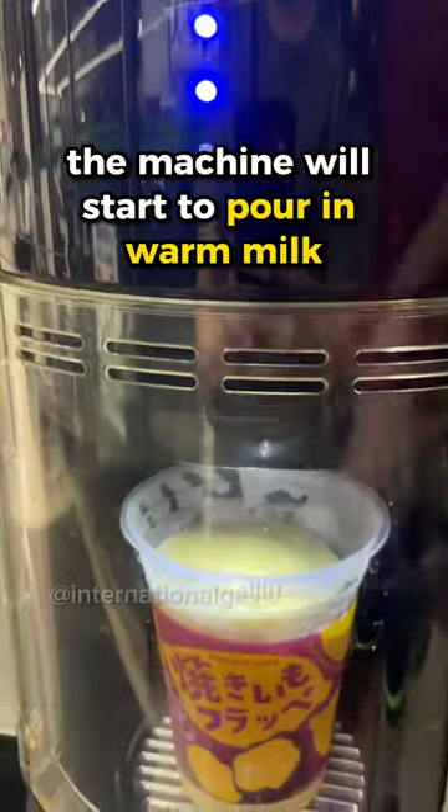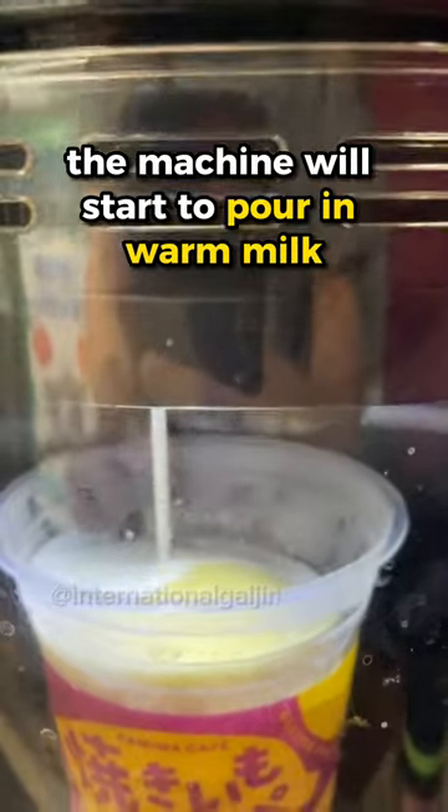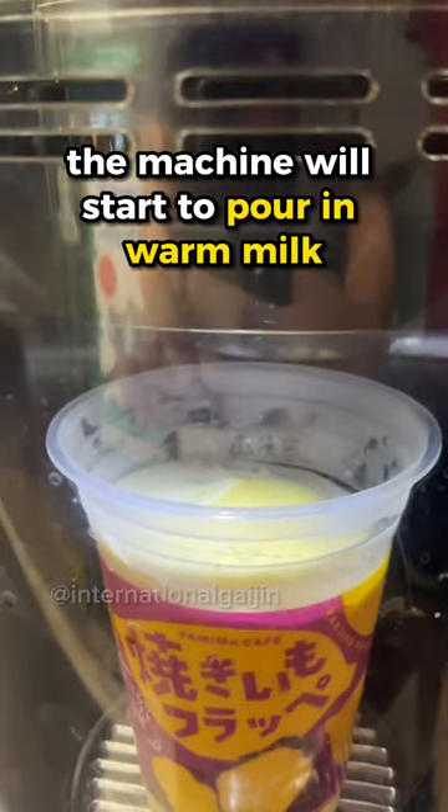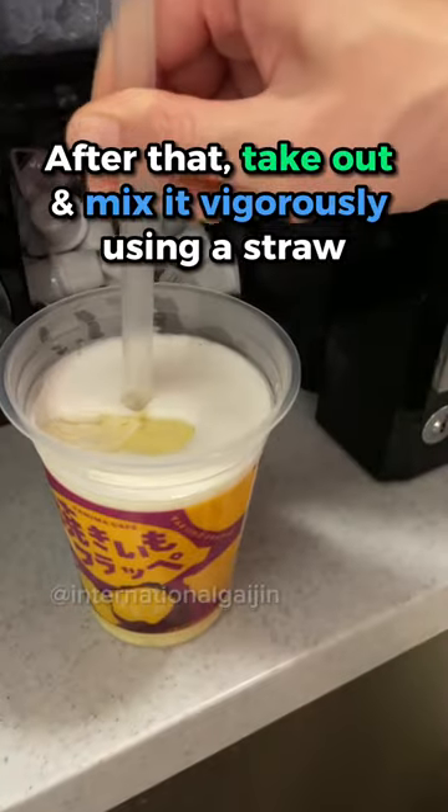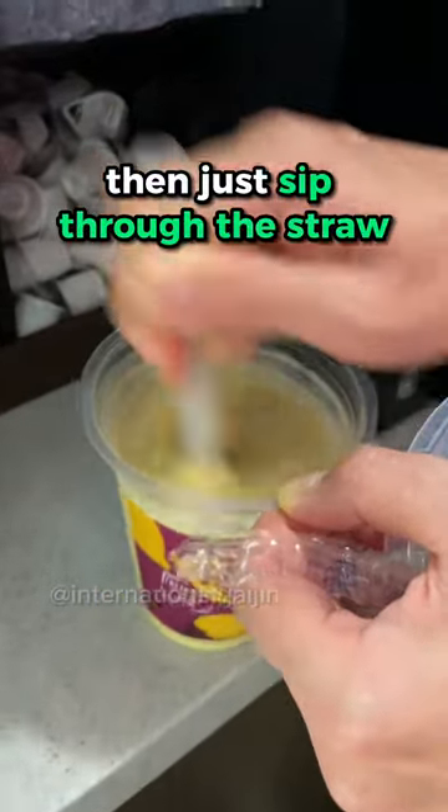Press the button that says frappe. The machine will start to pour in warm milk. After that, take out and mix it vigorously using a straw, then just sip through the straw.